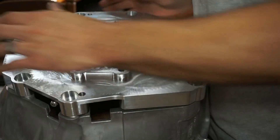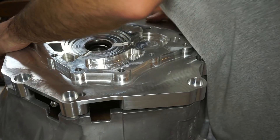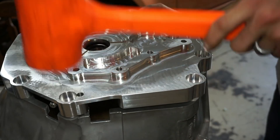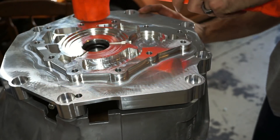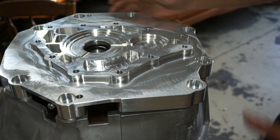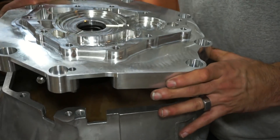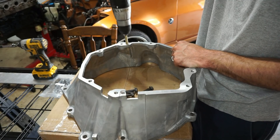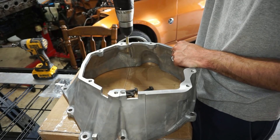So in this section of the video, I was having some issues getting the adapter onto the bell housing. I did not buy the bell housing from Collins with the kit — it was about a hundred dollars cheaper to get it from a different place, so I bought it separately. I don't know if that had anything to do with it, but the dowel pins are not lining up inside of the T56 bell housing dowel pin holes.